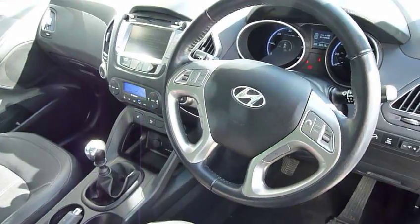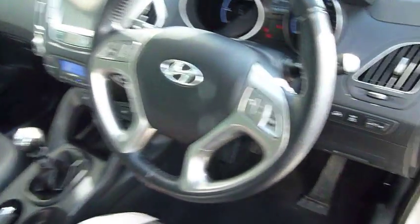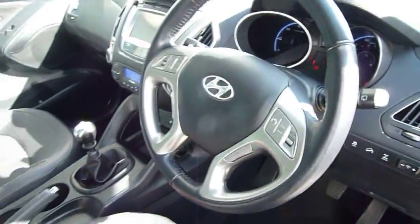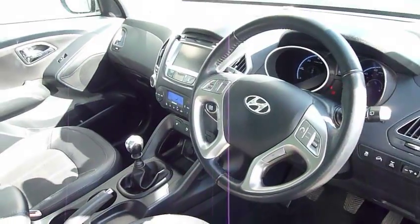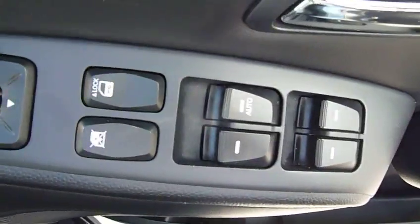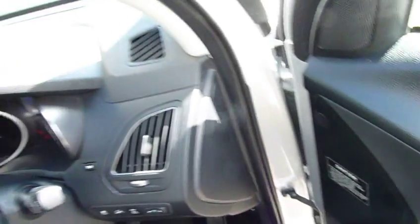This particular car has done just 25,118 miles. It's a two litre four wheel drive — you can engage the four wheel drive by pressing the lock button, or the car will look after it for you, automatically putting power to the rear if the front wheels start to slip. In the driver's armrest you've got controls for the electric windows and the electrically adjustable and retractable door mirrors.